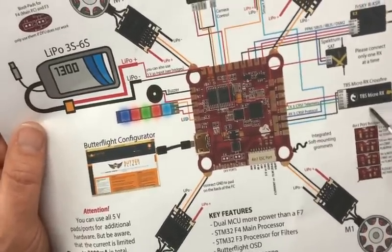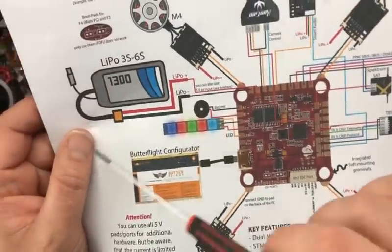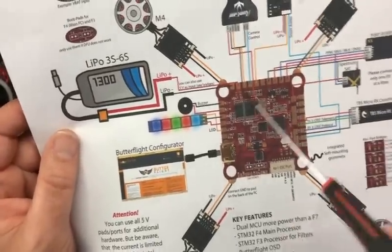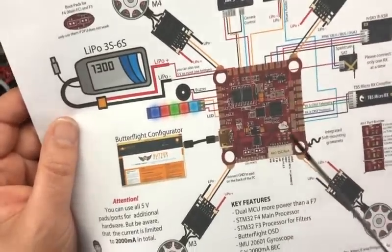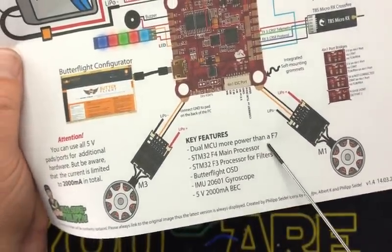What I really want to know — I mean, this all makes sense. TBS Micro RX Crossfire, Receiver Crossfire. Your LiPo input voltage goes here. Looks like we have gold-plated pads — a bunch of gold-plated stuff, which is pretty nice.